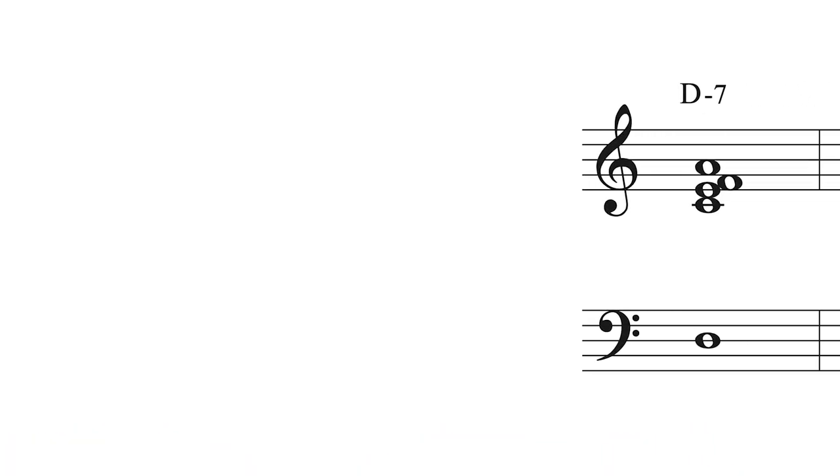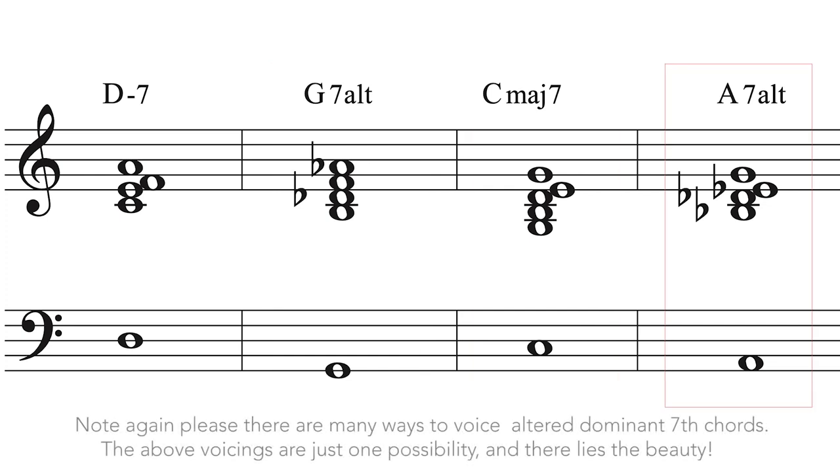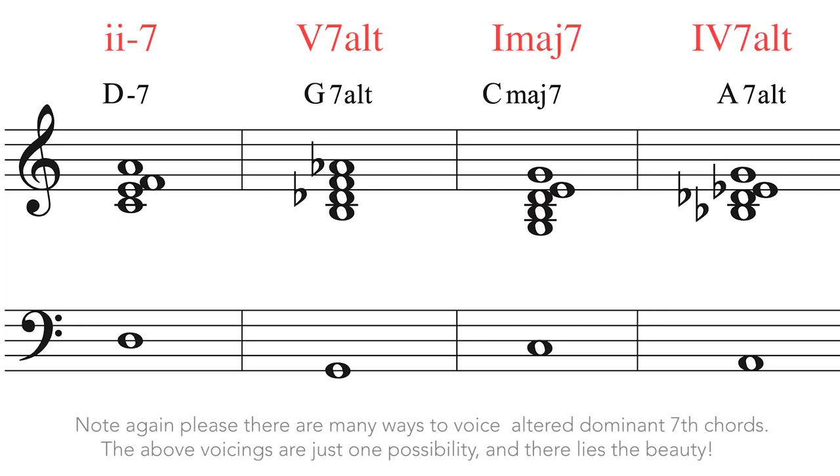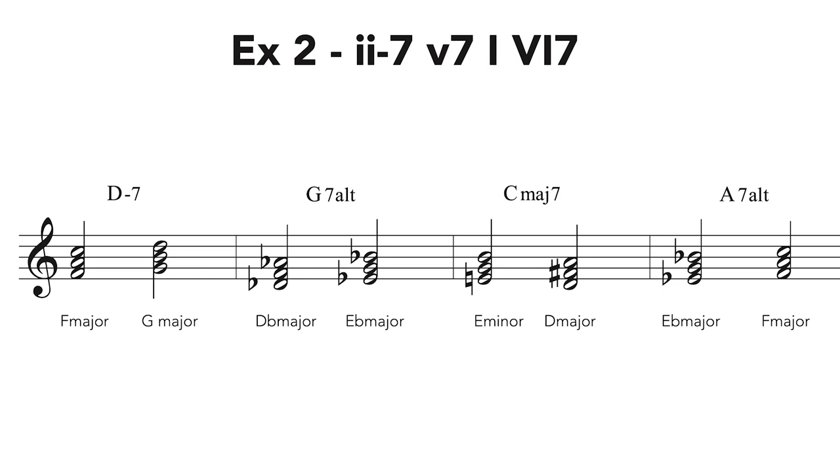Example 2. The chord progression we will now practice on is as follows: D minor 7, G7 altered, C major 7, A7 altered — in C these chords are 2 minor 7, 5-7 altered, 1 major 7, and 6-7 altered. Over the D minor 7 we will play F and G triads, as this gives us a strong, muscular inside Dorian sound. Over the G7 altered chord we will superimpose D-flat major and E-flat major triads — the triads built on the sharp 4th and sharp 5th of the G7 altered scale.